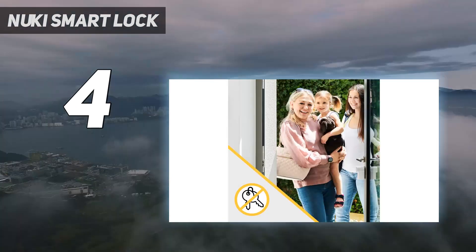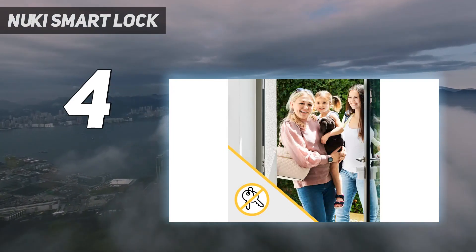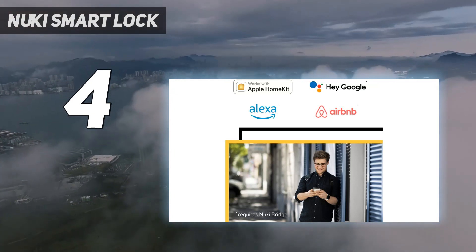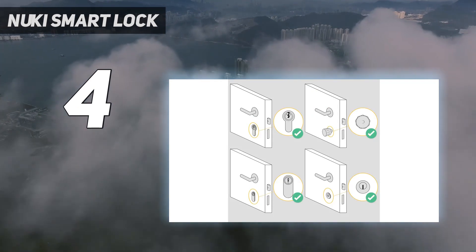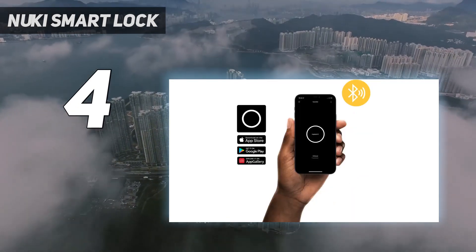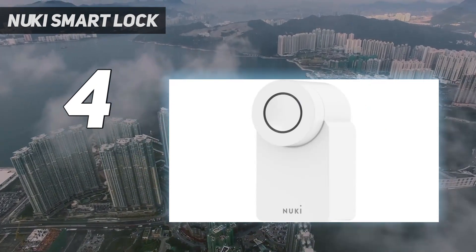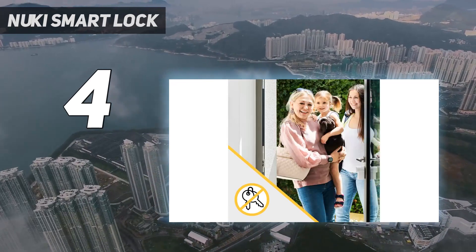The Nuki can detect when you're about to arrive at home, automatically unlocking to let you in — perfect for when you're carrying heavy shopping bags or squirming toddlers. From the inside, you can either press the Nuki lock's button or turn the lock to exit your home if you don't fancy reaching for your phone. Fitting should be a 20-minute job for the typical DIYer: simply unscrew your internal handle and lock, replace the lock cylinder, and then attach the Nuki.